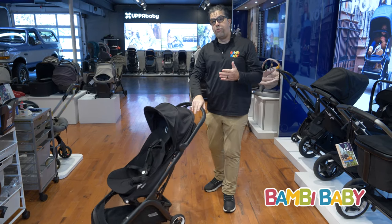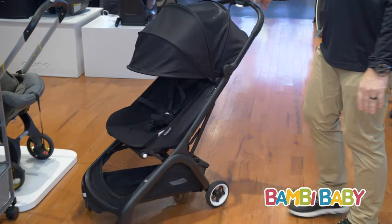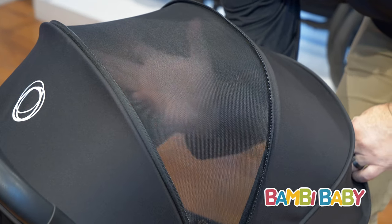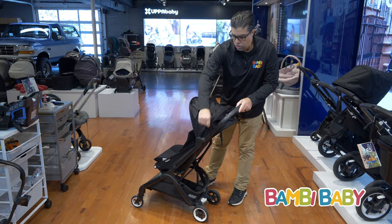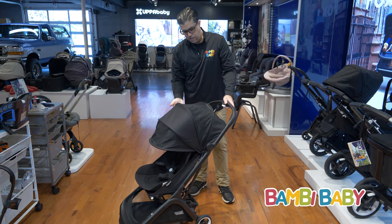Super nimble fold, a la Bugaboo. It pushes very well — balanced, one-hand ease. The extendable canopy allows for sun protection and ventilation all throughout. When I flip it forward, it gives me a lot of protection and it's fully vented on top.